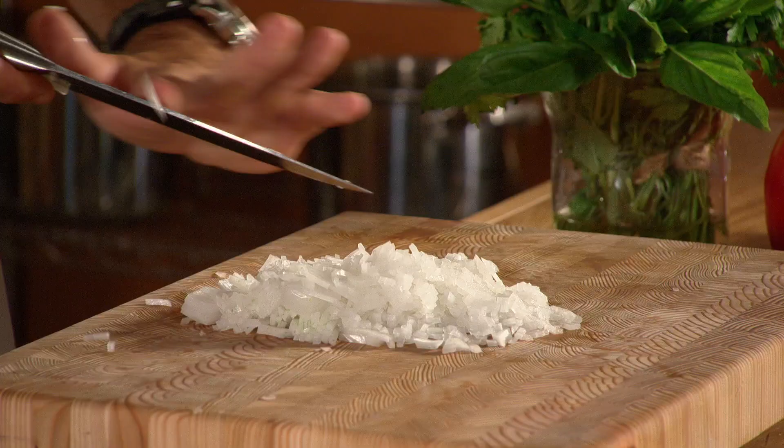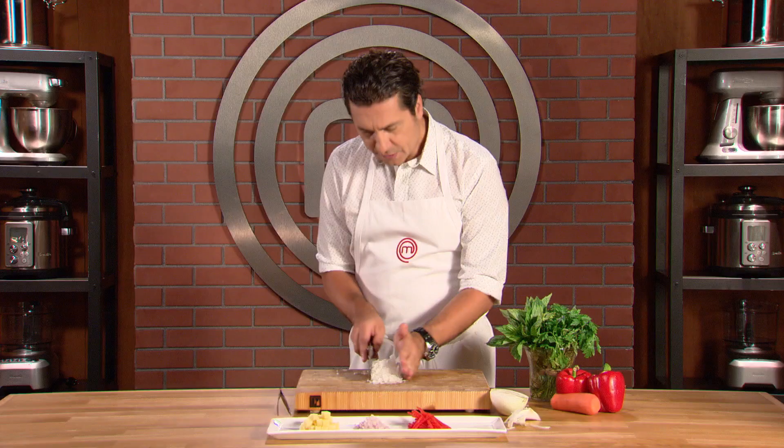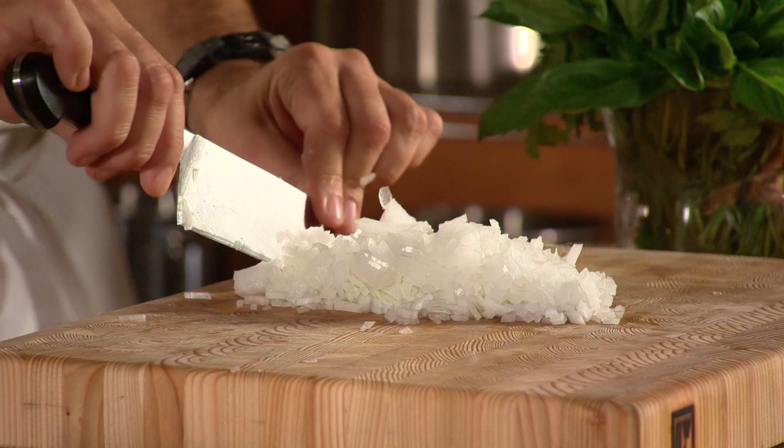Now you have a pile of your onions. There are a few pieces that just need to be chopped through, so you want to just line this up like so, and now you're just going to cut through it.